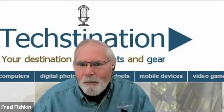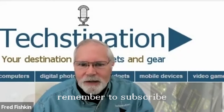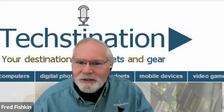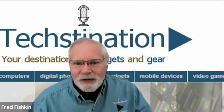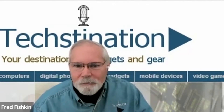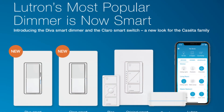More new tech for your smart home from Lutron. Welcome back to Techstonation. I'm Fred Fishkin. With us from Lutron is global communications and event strategist Melissa Andresko. Now there are two new smart light switches in the Lutron Caseta lineup — give us the overview here.